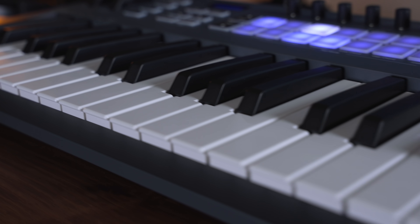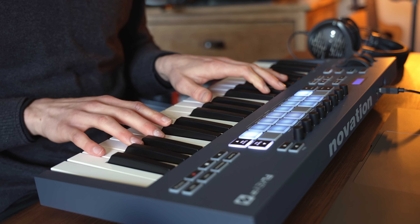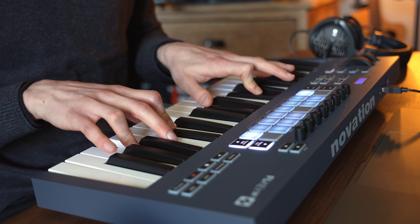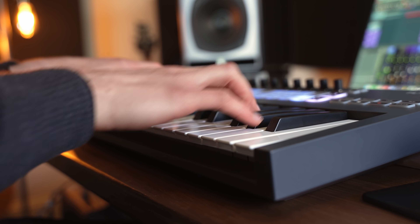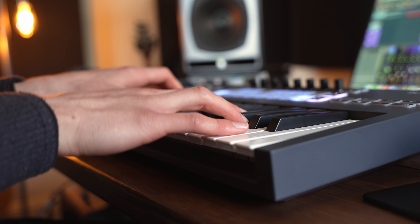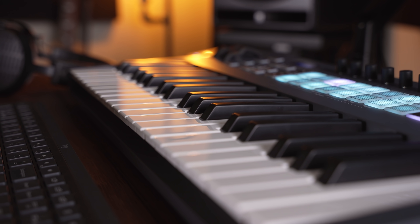Let's take a look at the FL-Key 37 now, specifically the keyboard. Putting it into instrument mode, I'm going to perform using the included Addictive Keys piano. This is a piano plug-in I've been using for years. I'm so glad they included it with these keyboards, because in my opinion it's the most realistic and expressive piano plug-in. The keys have a lovely feel — what I would describe as a synth-action keyboard. They're quite responsive and springy, but they have enough weight that if you want to play something like a piano, it also suits it well.